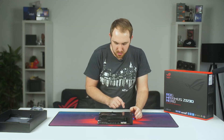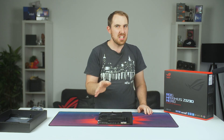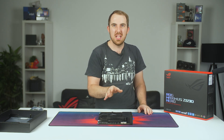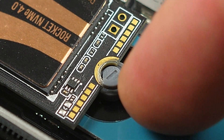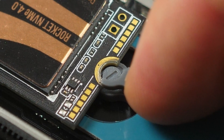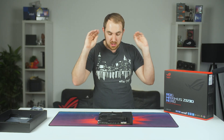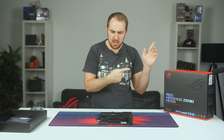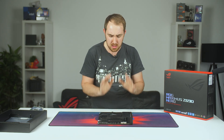The nice thing about these slots — I'll just quickly show you guys as well — is that they do actually feature Asus' Q-Latch design. Instead of you needing a screw to screw in your M.2, it's pretty much just a little knob that you twist around, and that just secures your M.2 in place. I'm not sure why nobody else has done it before because it's just brilliant — it makes your life so much easier. Great job Asus. I did see it on their previous Z590 boards as well, but I'm glad to see that we're going to see it here as well.